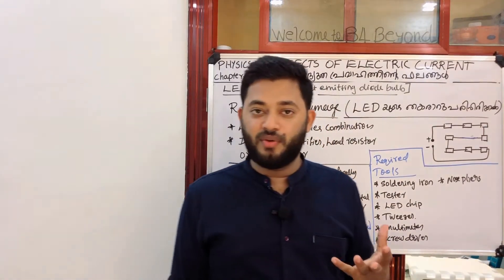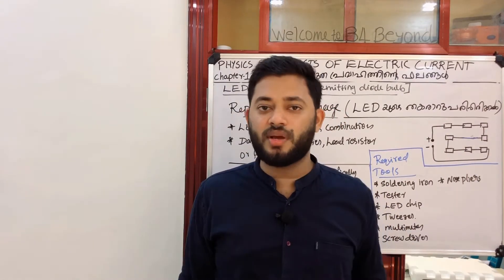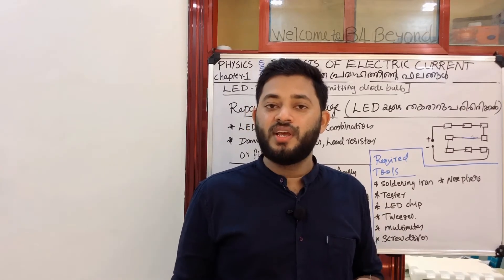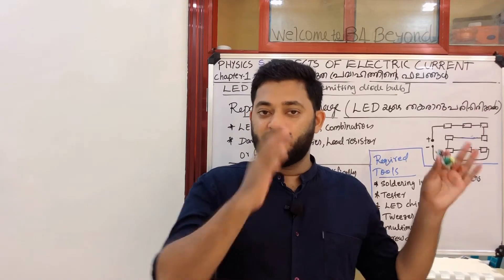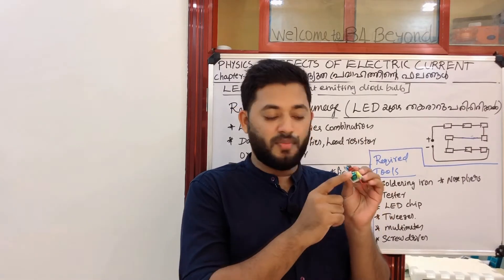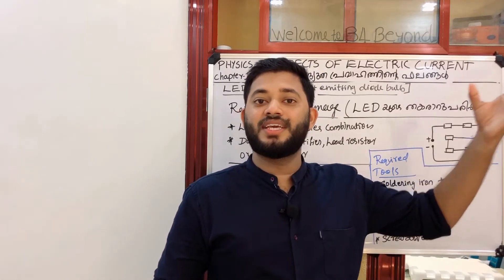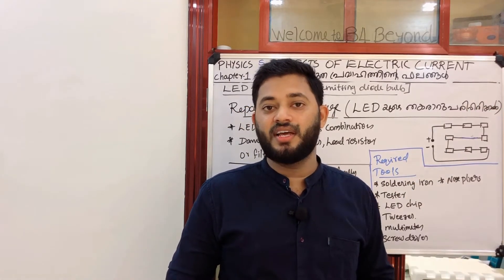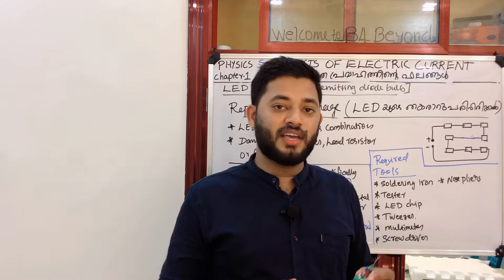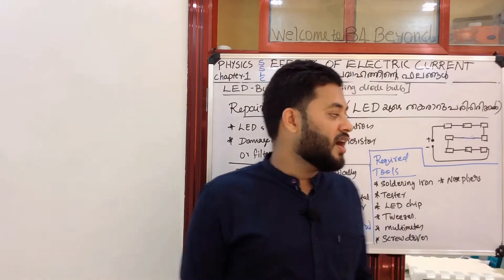I'm going to do this rectifier for AC and DC. It's a small electronic component. That's why we need to do this output in the input — it's about 6.9 volts. This is a step-down transformer, and the AC is an alternating current, which is converted to DC by the rectifier. The process is called rectification.